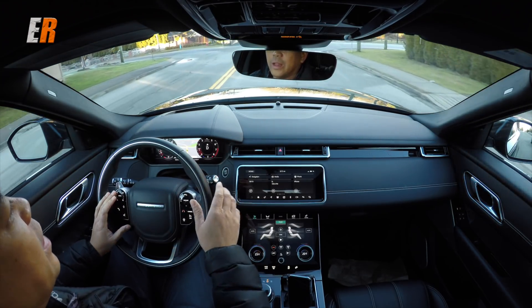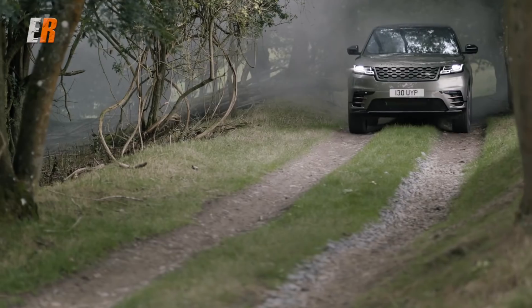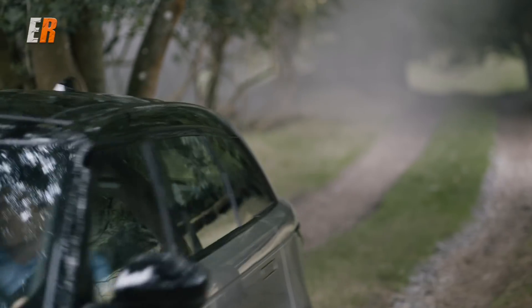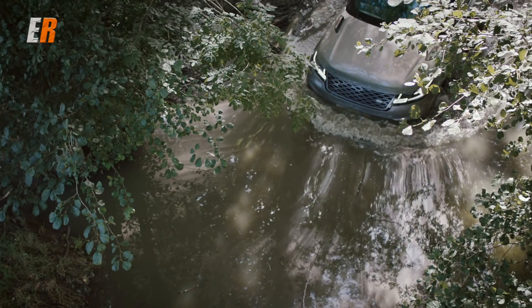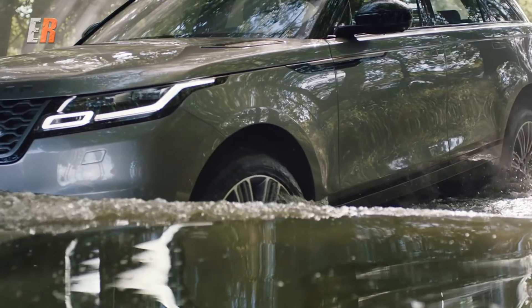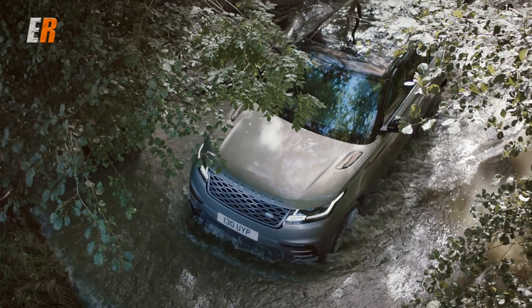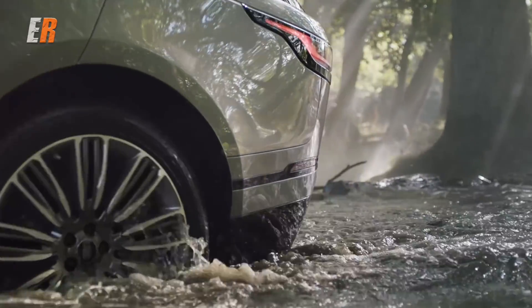If you get the 3.0-liter supercharged Velar, it comes with the air suspension, and that allows you to raise and lower the vehicle — great for off-road situations. It also has an automatic access height feature where it can lower the vehicle by 40 millimeters, making it easier to get in and out of. With the air suspension you also get a higher wading height — say you're going to take this into some pretty deep water — and 38 millimeters higher ground clearance than the conventional metal springs. We weren't able to really test any of those out, but if this vehicle is anything like the other Land Rover products, I'm sure it's going to be more than capable enough for off-road use.